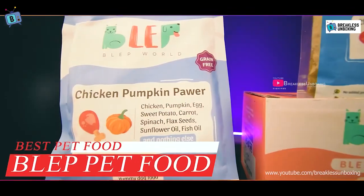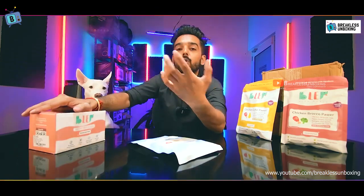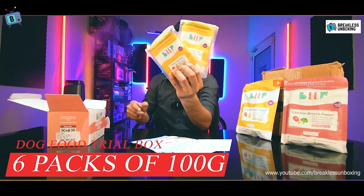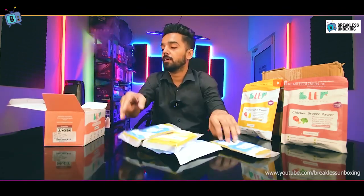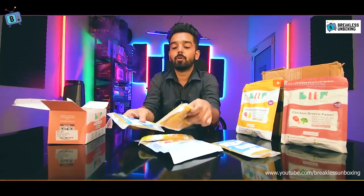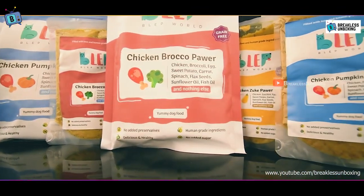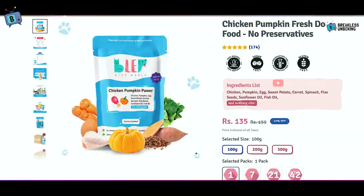The three flavors I bought are chicken zucchini, chicken broccoli, and chicken pumpkin. Chicken pumpkin is my dog's favorite, so I bought the big pack for that. If you want to do a trial for your dog, you can also buy a 6-pack trial. Pack sizes available are 100 grams, 200 grams, and 300 grams, so you can buy them individually as well.